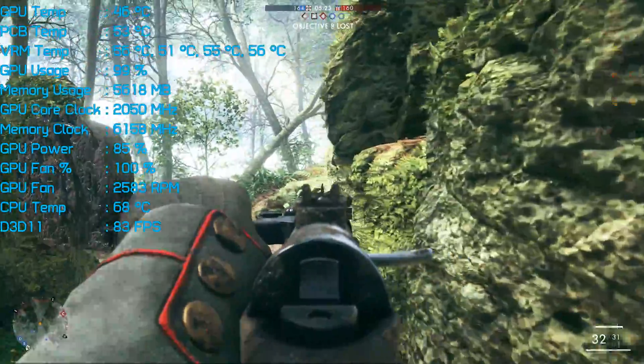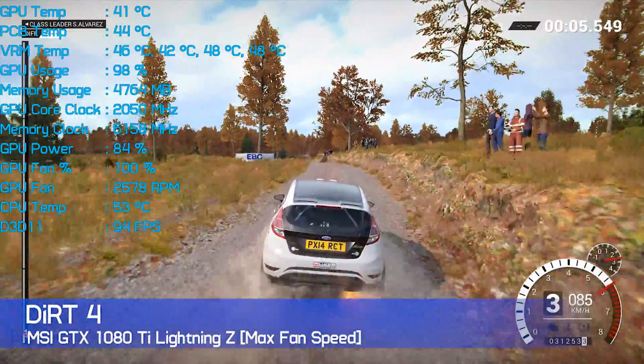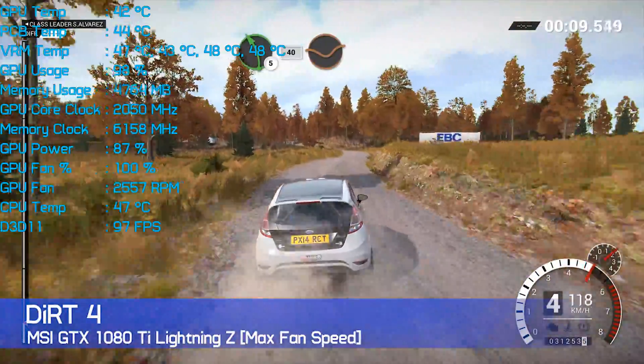Much the same was seen when testing with Dirt 4 — the GPU maxed out at just 45 degrees, and the VRM temp only just exceeded 50 degrees, so overall things were running very cool indeed.